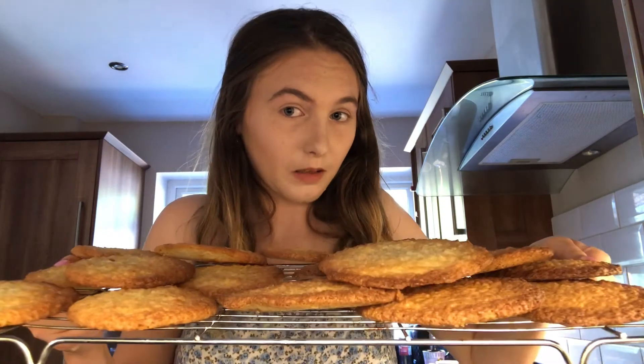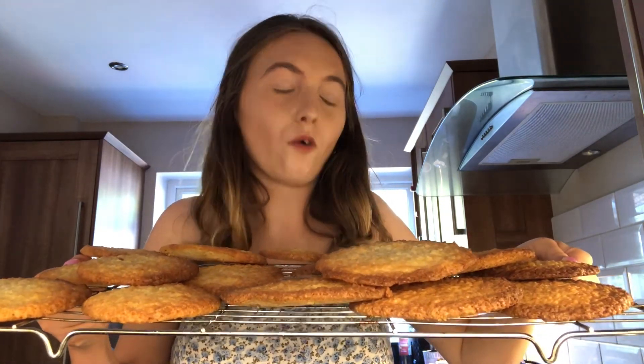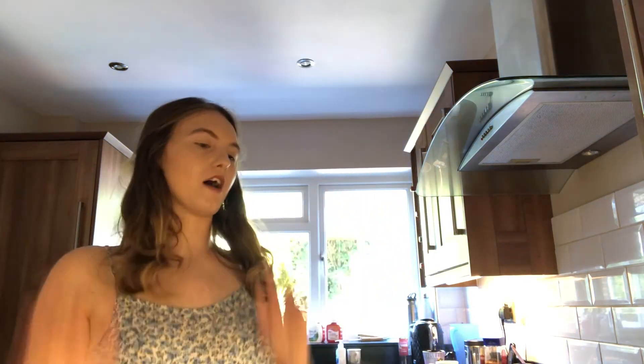I forgot to film an outro, so this is the outro. These are the cookies — basically those are the cookies. I made 17, which is the age that I'm turning in a couple of days. So yeah guys, that is it for the video today. I hope you liked this video, make sure you give it a thumbs up, and if you haven't already subscribed, subscribe.